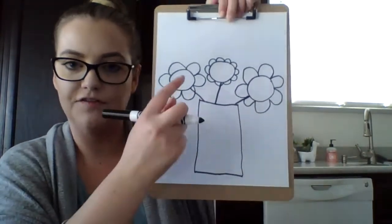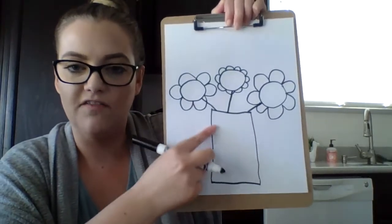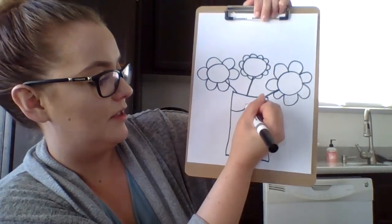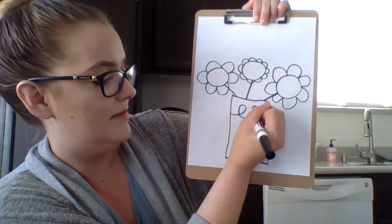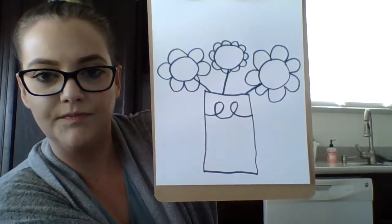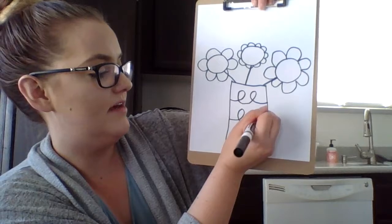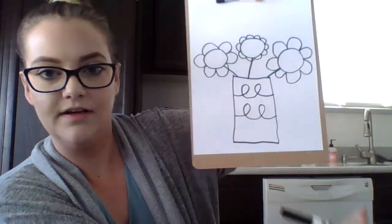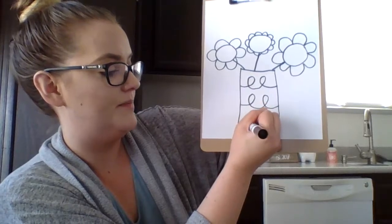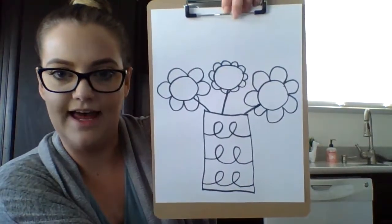So now you have your flowers and they're inside of your vase. Now we're going to decorate our vase to give it a little something. We're going to do some curly circles — going up, down, up, down, kind of like loop-de-loos. We'll do our next one down here — up, down, up, down. And our last one on the bottom — up, down, up, down. Just like that. Perfect — looking good.